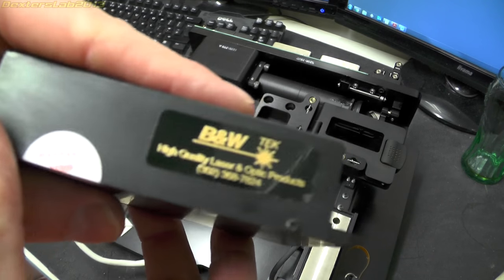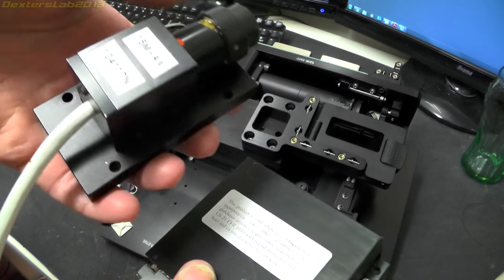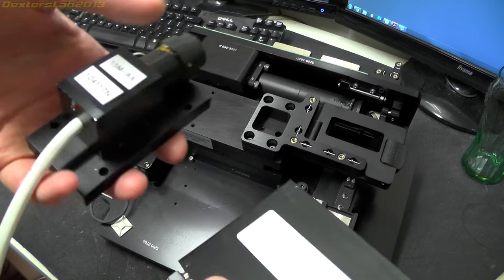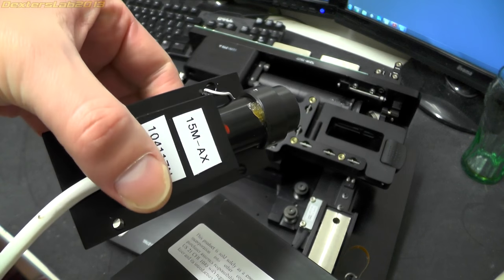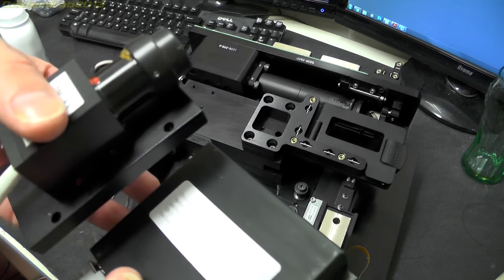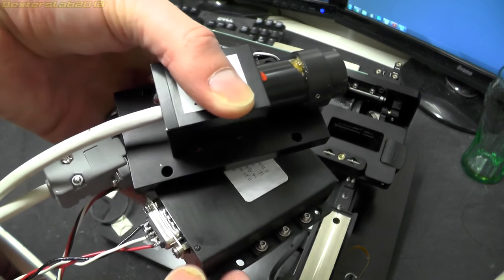This small control box just screws down onto here — looks like we've got power input and then the connector that goes off to the actual laser head. There's a label on there which is B&W Tech. From the documentation I've read, this should be about 17mW for the green, and the 10mW concurs with the spec I've seen for the red as well.